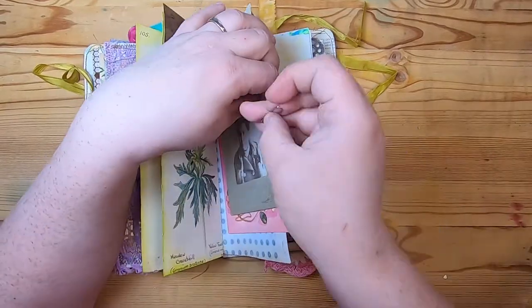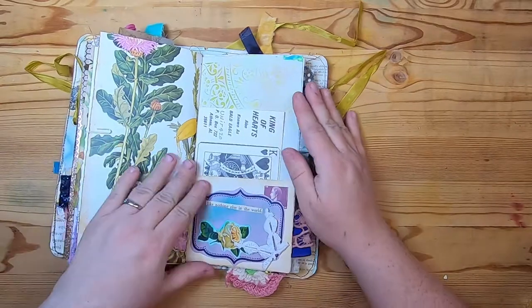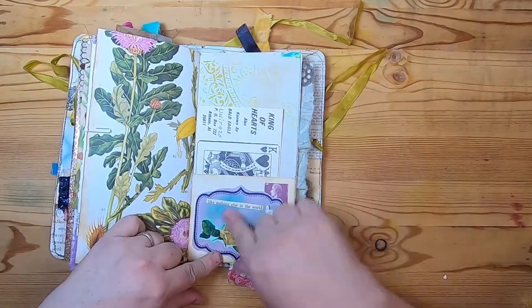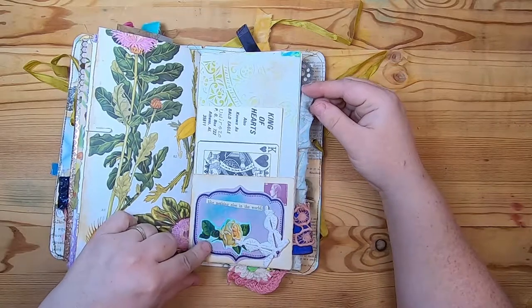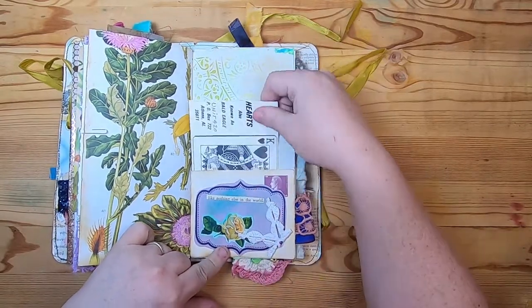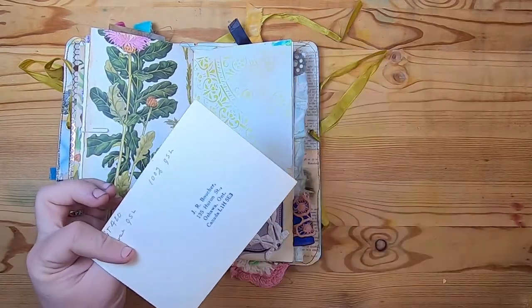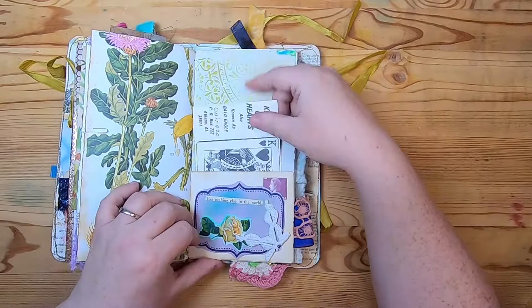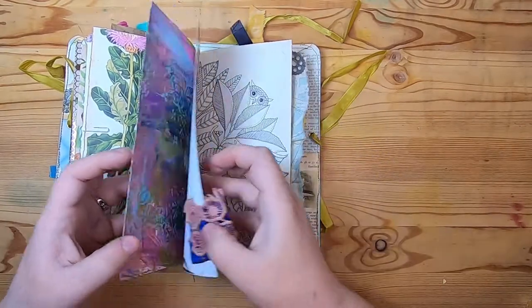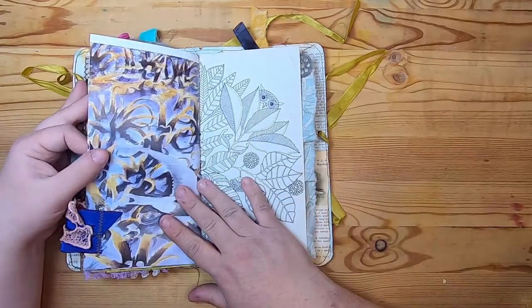A botanical page, then this little pocket at the bottom was made from a postcard with a label that says 'like nothing else in the world' and some little lace at the bottom. Then there's a vintage CB card — this one is from Oshawa, Ontario. Then a jelly print book page with botanicals and a fabric and lace tab.